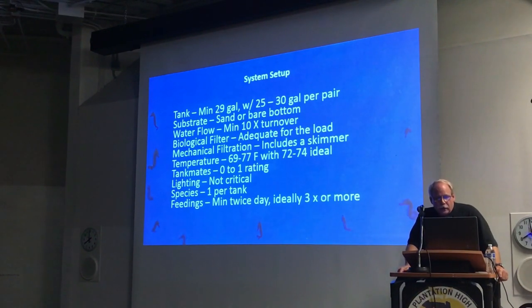Quick review as far as the tank goes: we want a minimum of 29 gallons and 25 to 30 gallons per pair for each additional pair. We want sand or bare bottom. We want water flow as high as the seahorses can tolerate, with a minimum of 10 turns per hour. We want good biological filtration and really good mechanical filtration. We want to keep our temperatures within the proper ranges. Start with tanks that are easy to deal with, one species per tank, and feed them at least twice a day.